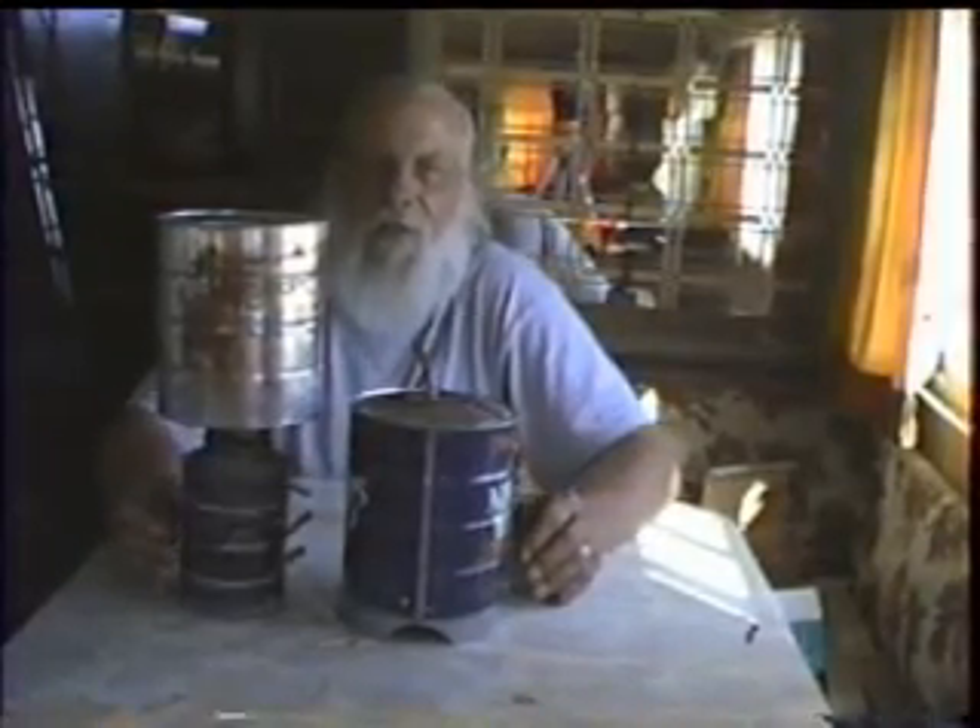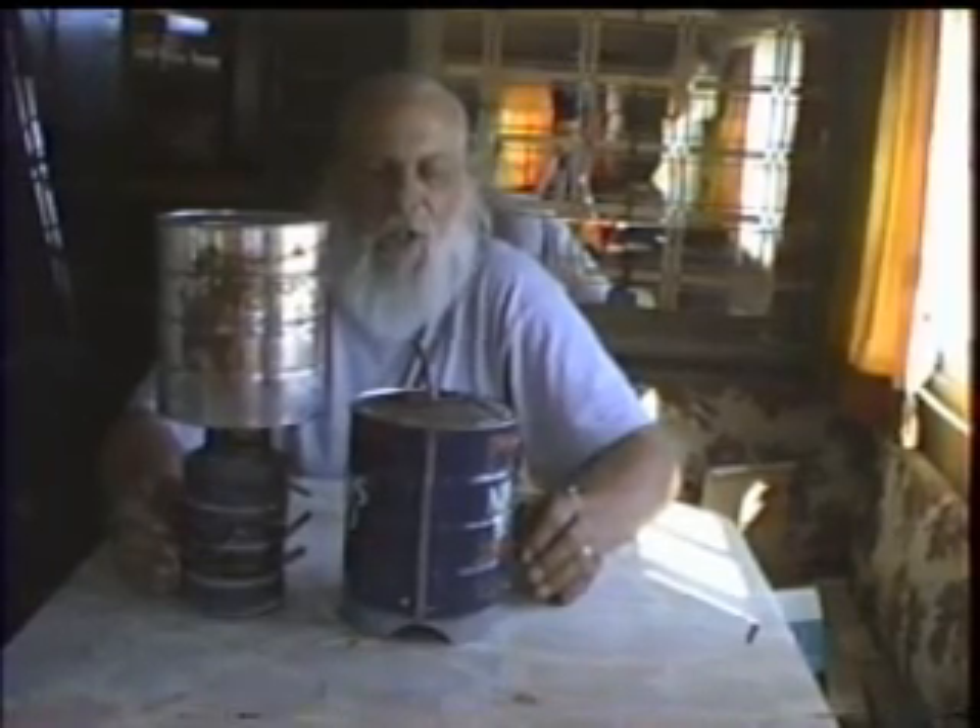Hello all you gas heads, not to be confused with air heads, because we're certainly not fast. Today is a project I've been working on for about 10 years — one of these days I'll finish it. It's a high mileage vaporizing device meant for carbureted cars at highway cruising speeds.